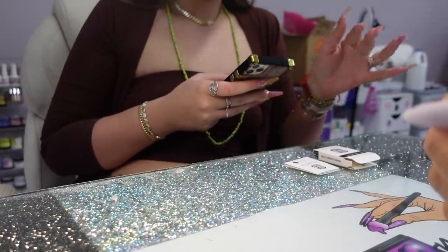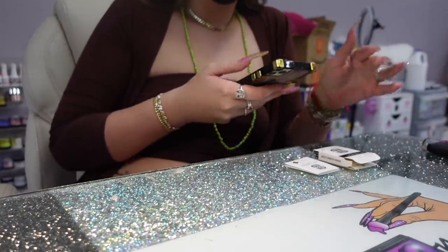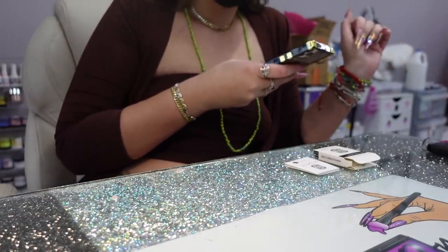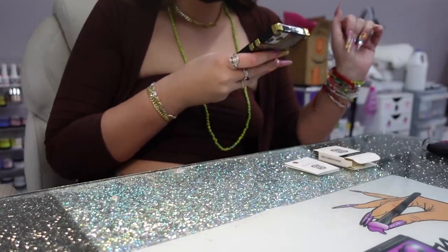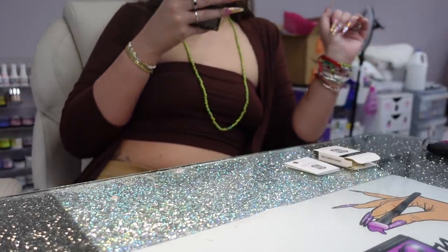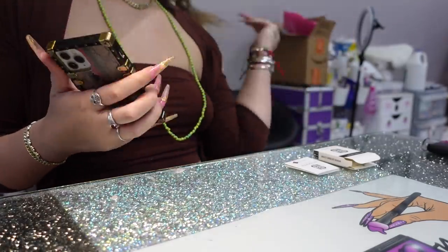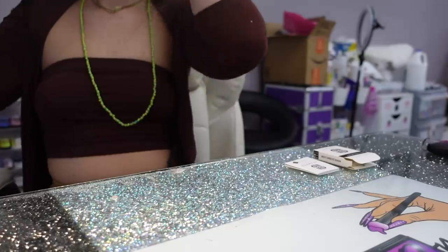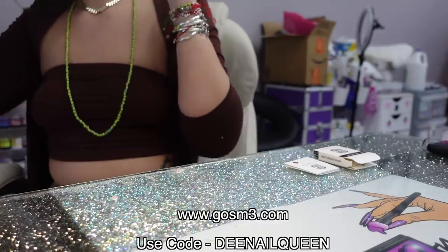Dee is going to do my nails in a special way using a chip. It's really cool — I can add my YouTube link, my website, my Instagram, or any link to it. She also has a discount code that I'm going to put in the video so you guys can go ahead and make a purchase.